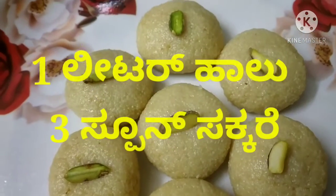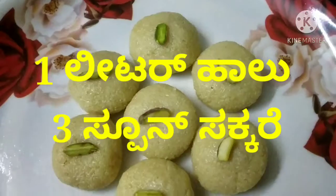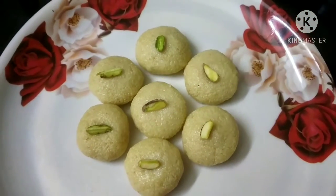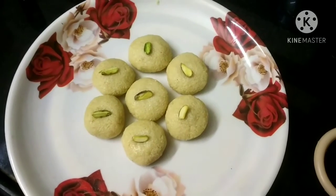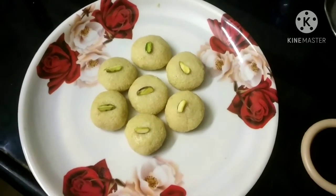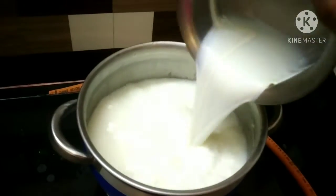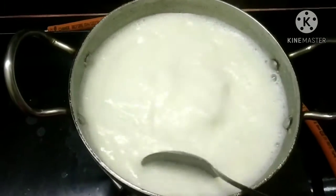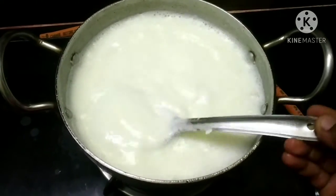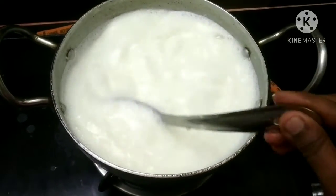Use 1 liter of water. I use water as well as water to make this recipe.